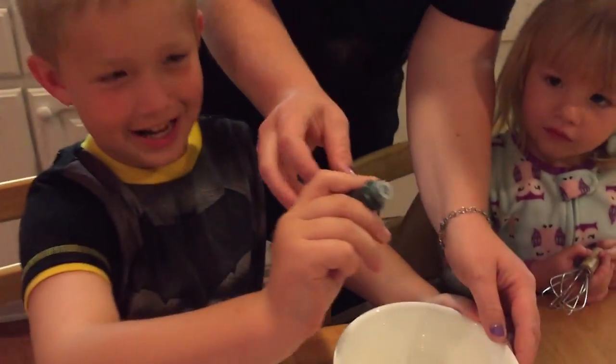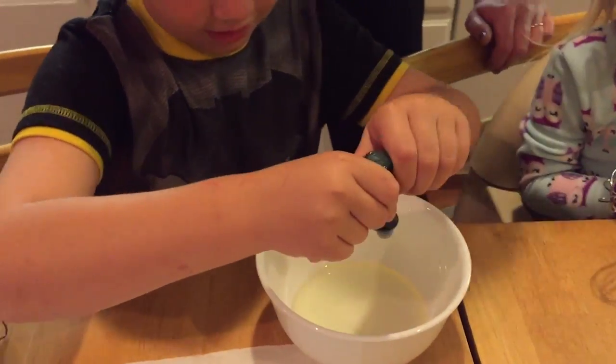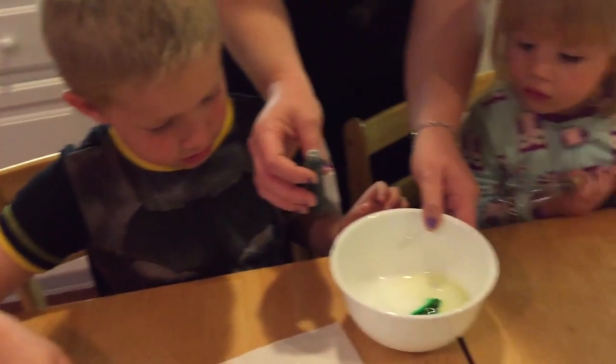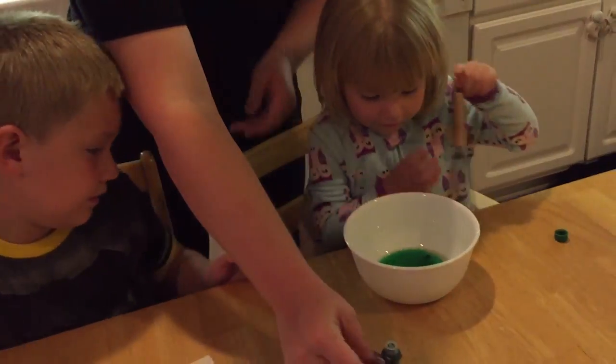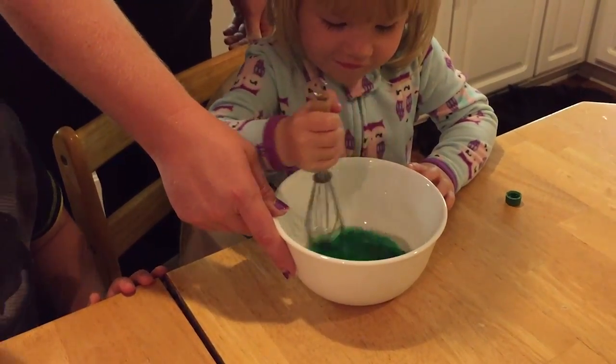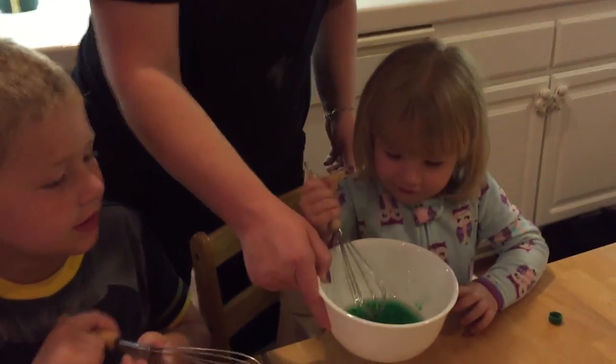Go ahead and put two drops of green in there. One, two — nice and slow. Oh no, it's a lot! Okay Autumn, you're gonna mix that part — mix it up in a circle. Can I mix it too? Yeah, absolutely. Thank you, Autumn. Are you ready? Go like this.